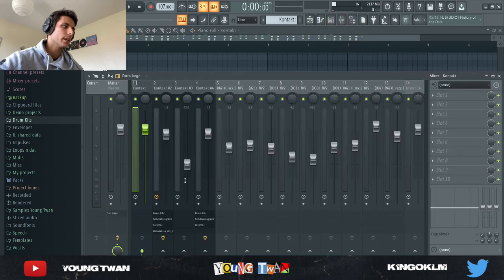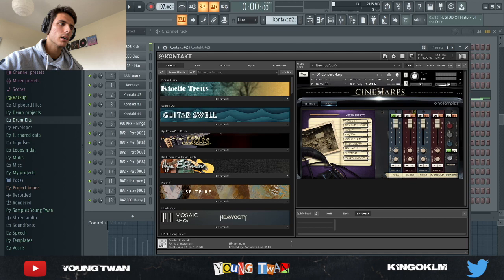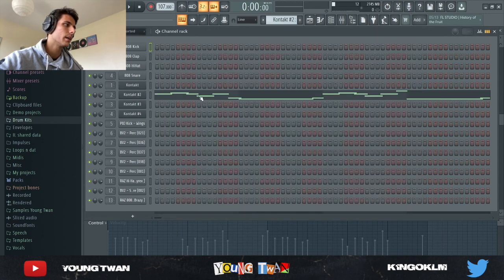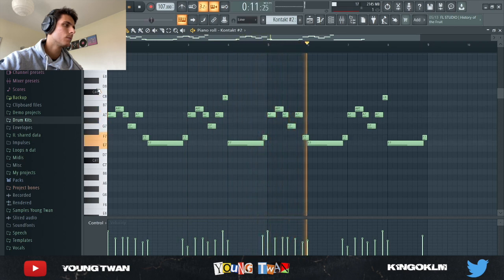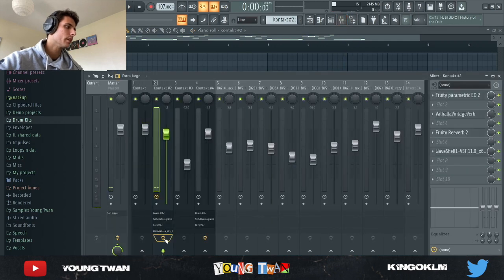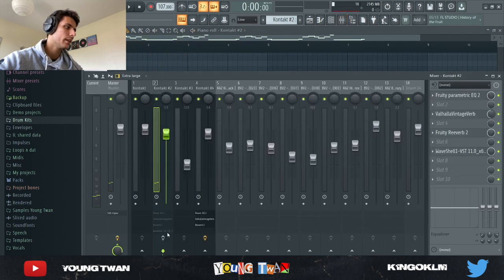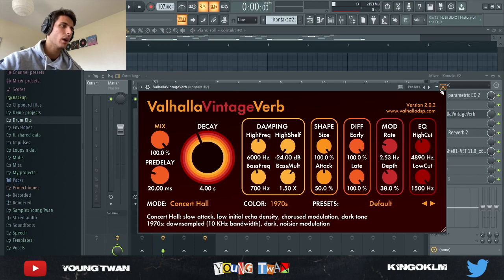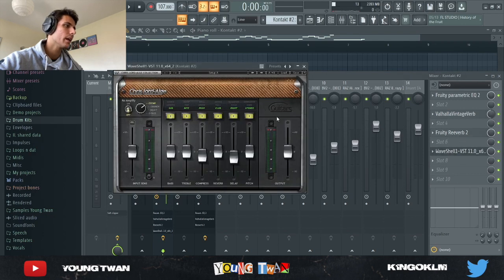Very repetitive — I didn't add any effects to it, I just thought the raw sound was good enough. So next I went into Kontakt again and picked this Cineharps library with the concert harp preset and played this pattern right here. It sounds pretty bad without effects, so I added a parametric EQ to cut the low end, a Valhalla Vintage Verb just to add some reverb and make it a bit wider, a Fruity Reverb to add to the reverb, and finally CLA Guitars from Waves with these settings right here.